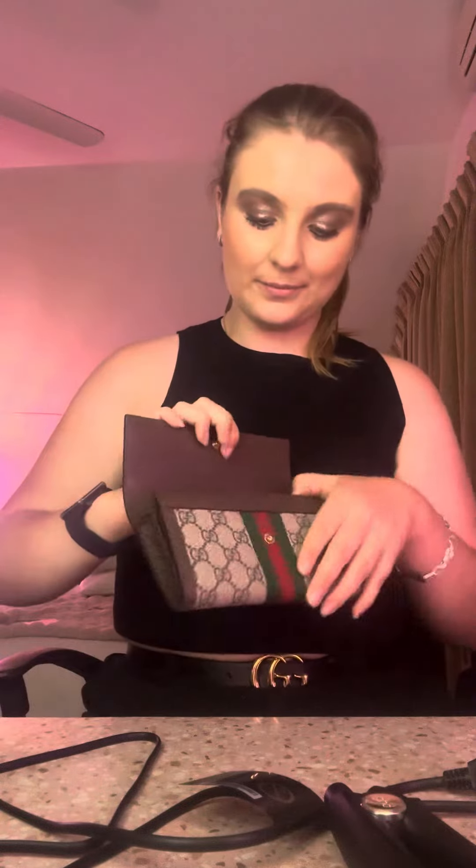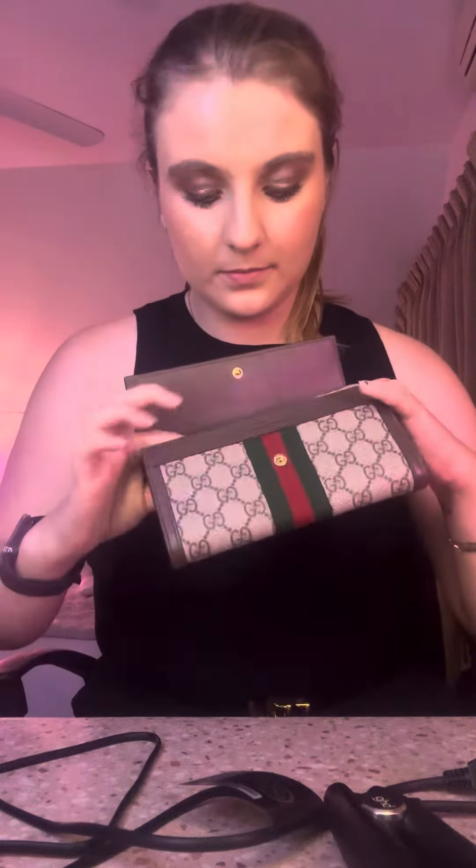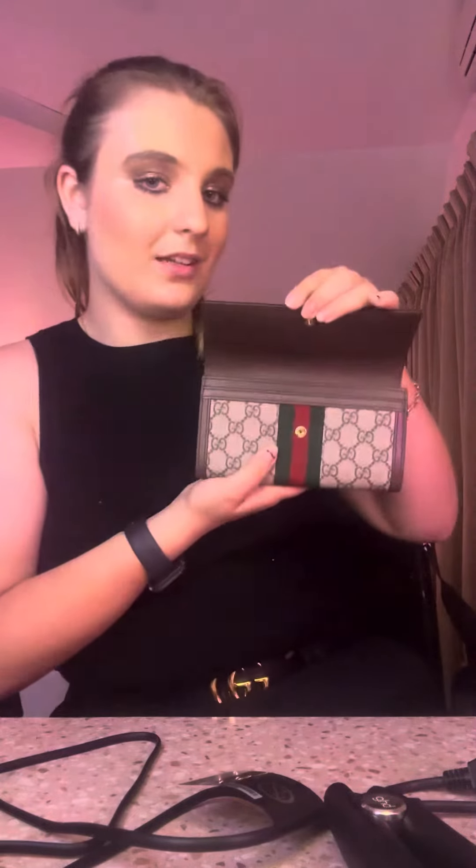I'm going to show you what it looks like inside — this is what it looks like inside. And this is the zip in the wallet. And that's how it clips.